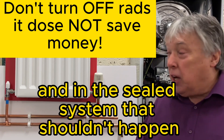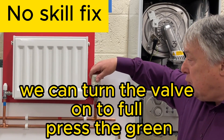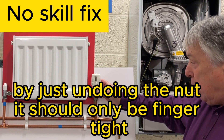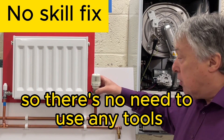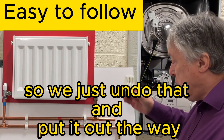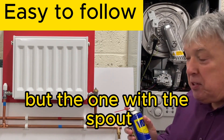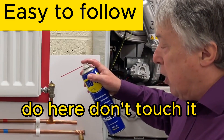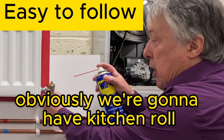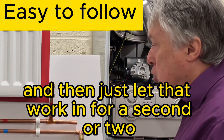What we can do is turn the valve on to full, press the green eco button in, and then remove the sensor by just undoing the nut — it should only be finger tight, so no tools needed. Then, using WD-40 with the spout, spray it around this spindle. Have kitchen roll or paper around there to absorb it, and just let that work in for a second or two.